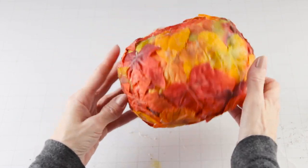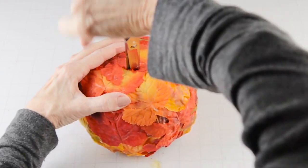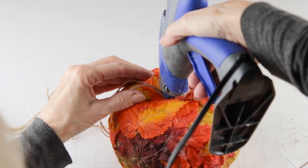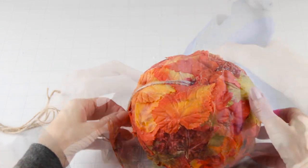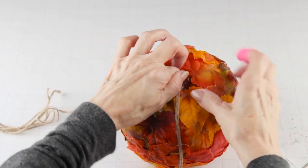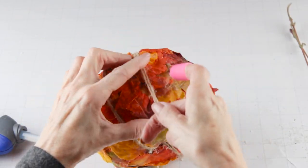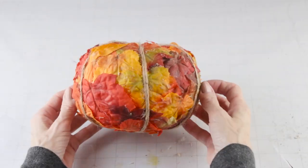I'm replacing the stem with a piece of wood, so I'm enlarging the opening. I'm also making a smaller hole in the bottom, and this will be the base for my twine. I measured out six double strands and attached one in the top and the other in the bottom, and I continued doing this until all six strands were attached.